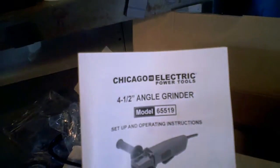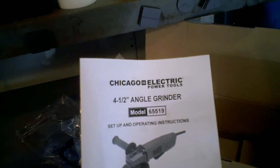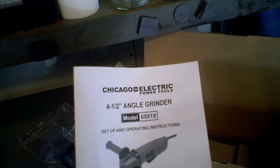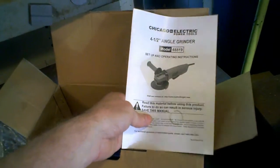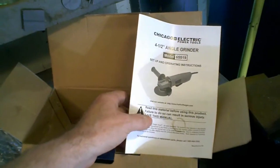Here is my quick review of the Chicago Electric 4.5-inch Angle Grinder, model 65519. This was from Harbor Freight Tools — I bought this up in Crystal Lake. It's brand new; I just opened it up today for the first use.